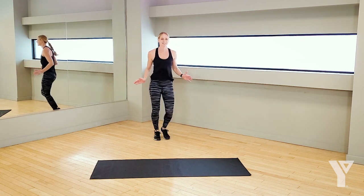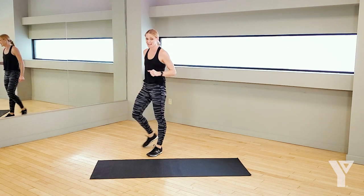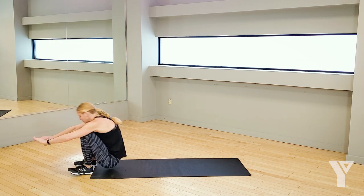All right, it's time to work. Our first thing that we're going to do today — 45 seconds — is you're going to have the pleasure of rock and roll burpees. Take a look.